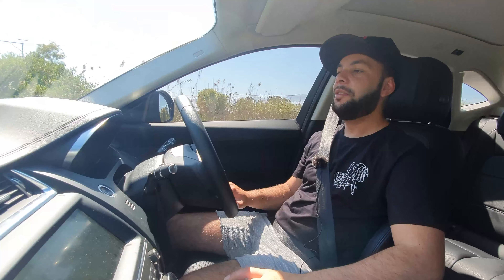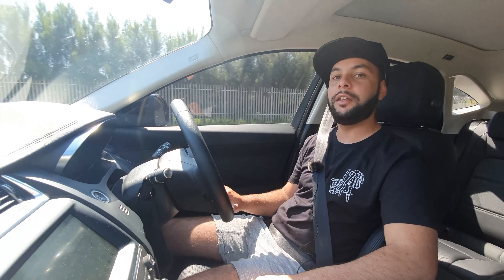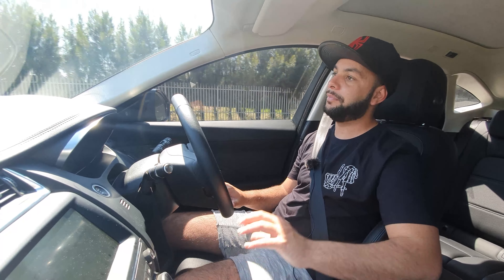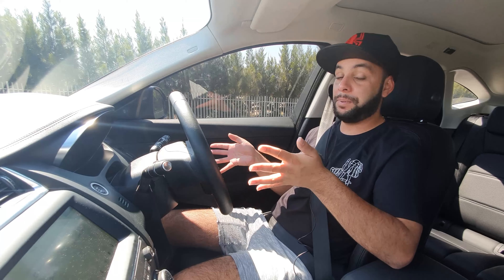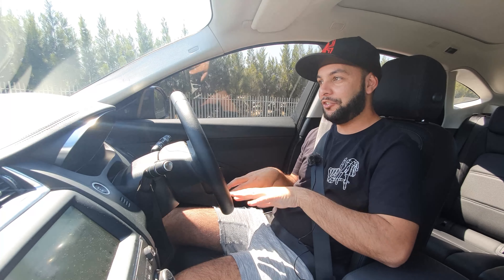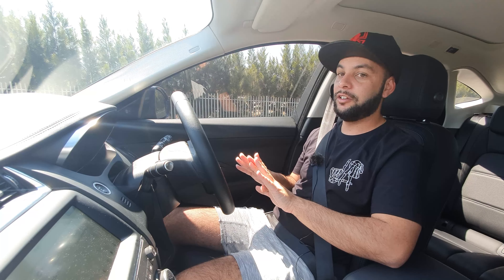With a Jaguar — specifically the E-Pace — you buy it because you want to stand out, you want that very Euro, very chic experience. I just climbed into this car and I've already been getting looks from people because it's a Jaguar. It's a premium car in a premium segment. Yes, I know the reliability on JLR products can be a bit sketchy, but the overall feel is still there.